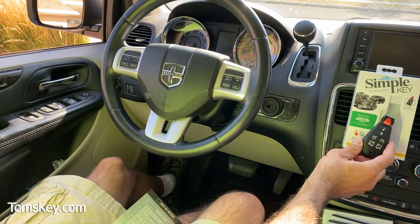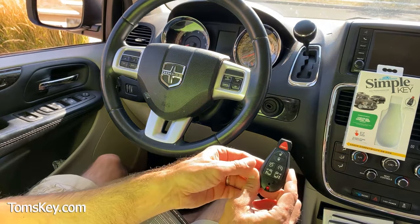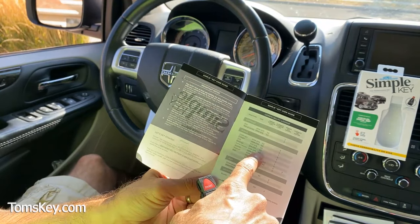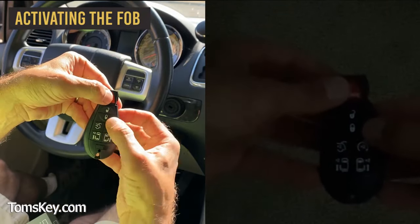For the fob that comes packaged in the kit, you'll need to activate it. If you buy loose fobs, some of those don't require activation — you can tell by the little blue light. In the compatibility lookup, we found 312 is our activation code. So to activate this fob, we're going to push the lock and panic button.